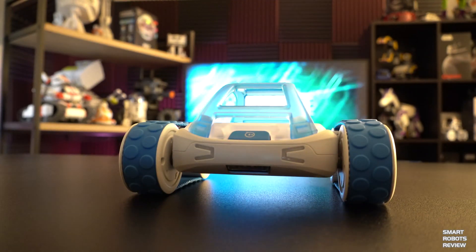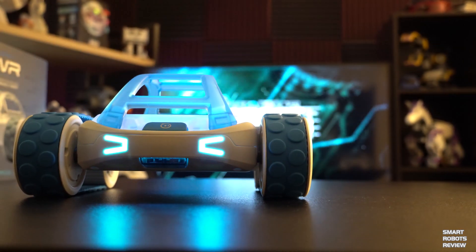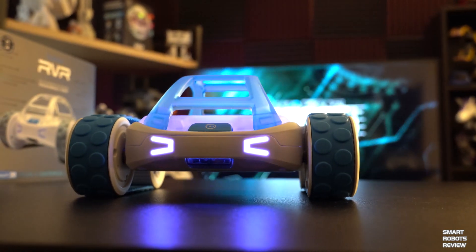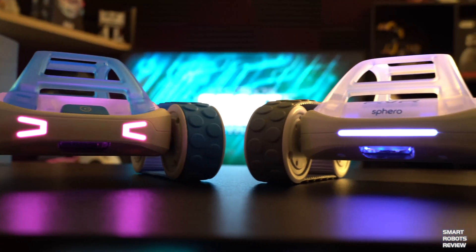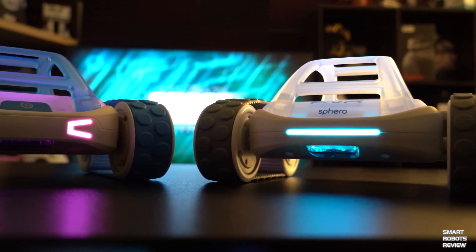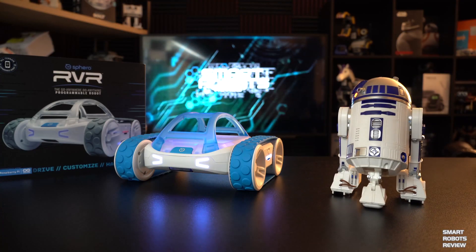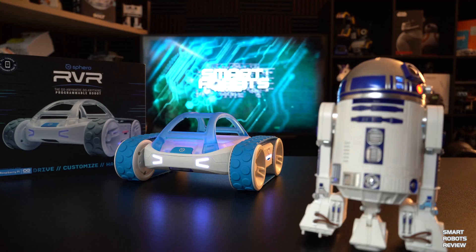At $249 it's still a little high, but it has a lot of capability. It's compatible with other creations you may build — you can attach a camera, an arm, or something else, 3D print your own parts and attach them, and it connects with Raspberry Pi or Arduino. It connects via the UR port, and there's also a USB port on top where you can plug things in. R2 approves — either that or he's jealous!